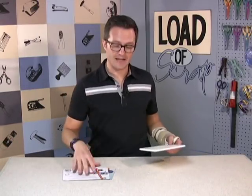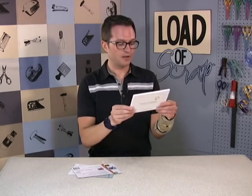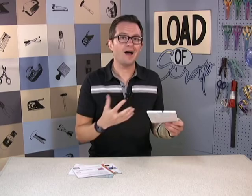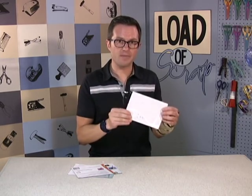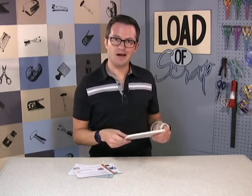The good people over at Picture That Sound sent me this little apparatus. It's a small box that includes a microphone and a speaker, allowing you to put sound on your scrapbook page. Before I actually put it on a page and get it all embellished up, I was going to show you how it looks and how it works.